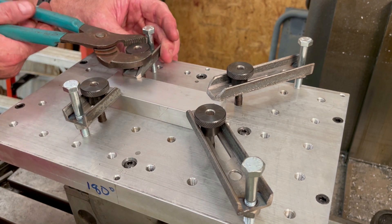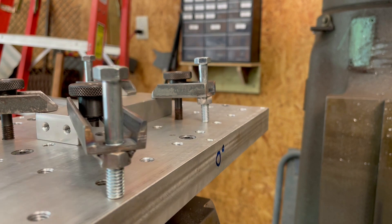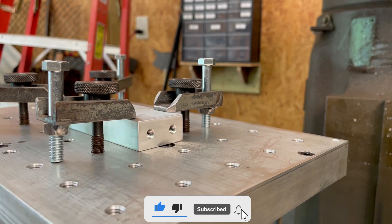In some of my future videos, I'll be using this setup to make a specialized jig for cutting a miniature sprocket and for cutting the sprocket itself. So if you'd like to see those videos, then be sure to subscribe and click the notifications bell.